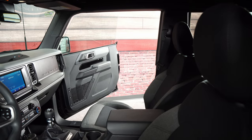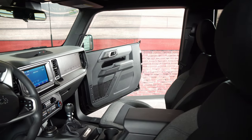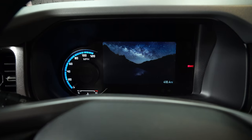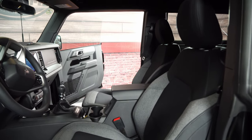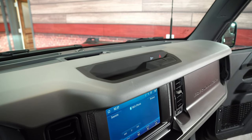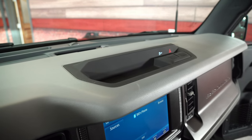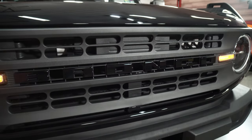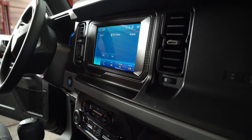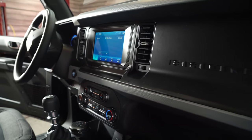Even being a base model, the interior is actually still pretty nice. You have the cloth two-tone seats, you still have a decent-sized screen in the middle of the dash and another one in the cluster. Now you have no grab handle, there's no heated seats — all your controls are up on the top of the dash, pretty much nothing besides traction control and hazard. But if we're looking to build one from scratch, starting with the absolute base model — the least expensive Bronco — would kind of be a cool build.